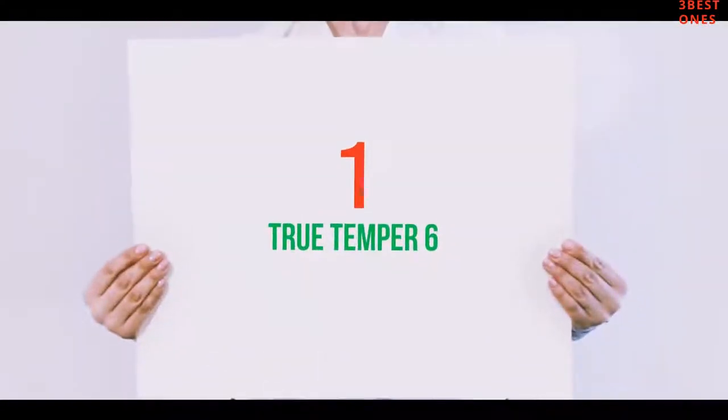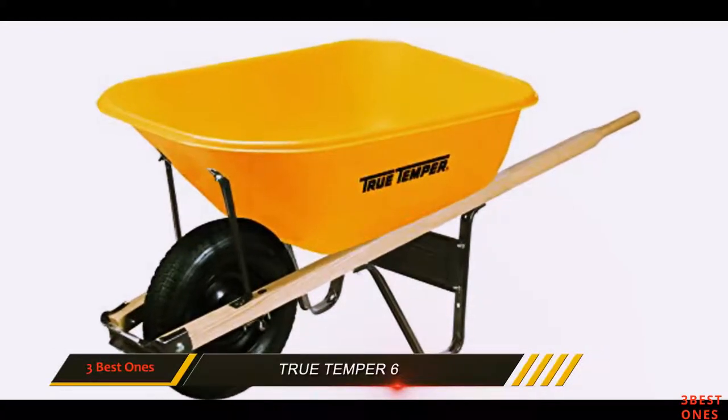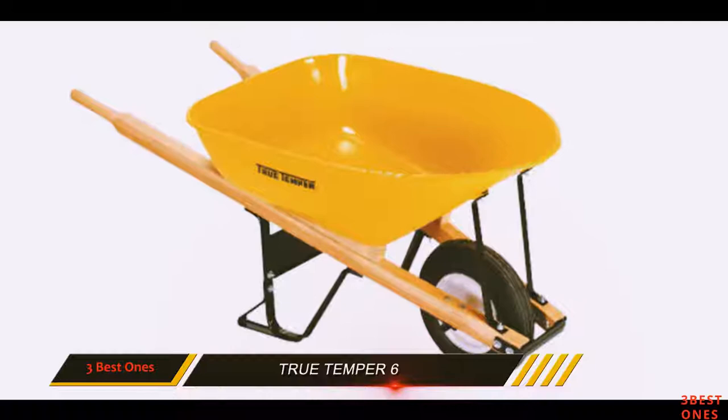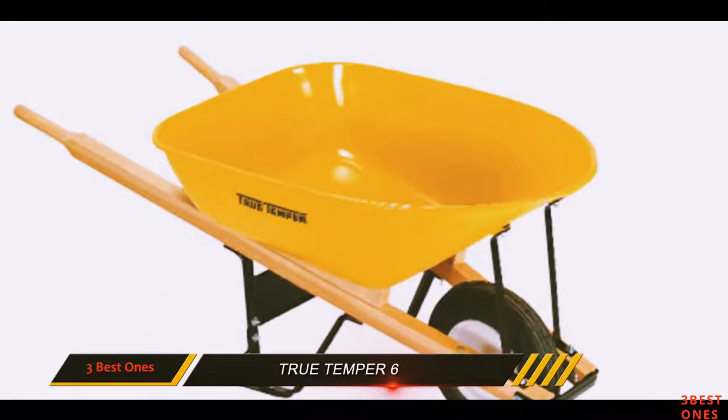And number 1 on this list: True Tempur 6. For a traditional single-wheel budget option, the True Tempur 6 cubic foot is a top pick. The large tube tire is big enough to handle small rocks and other uneven surfaces.